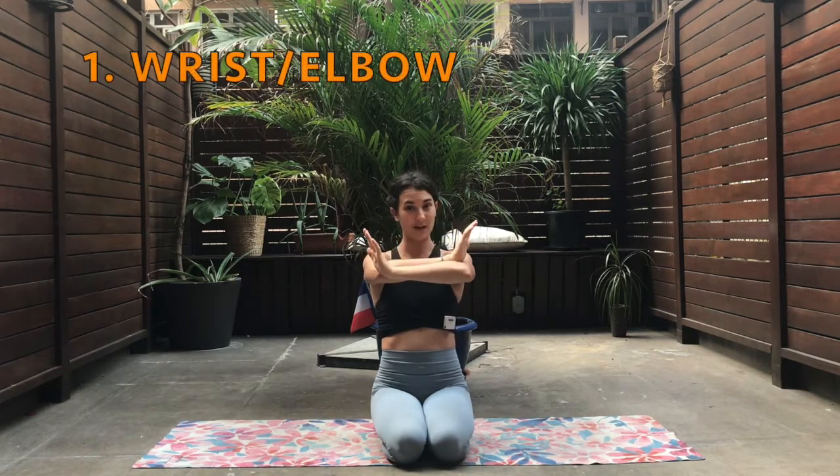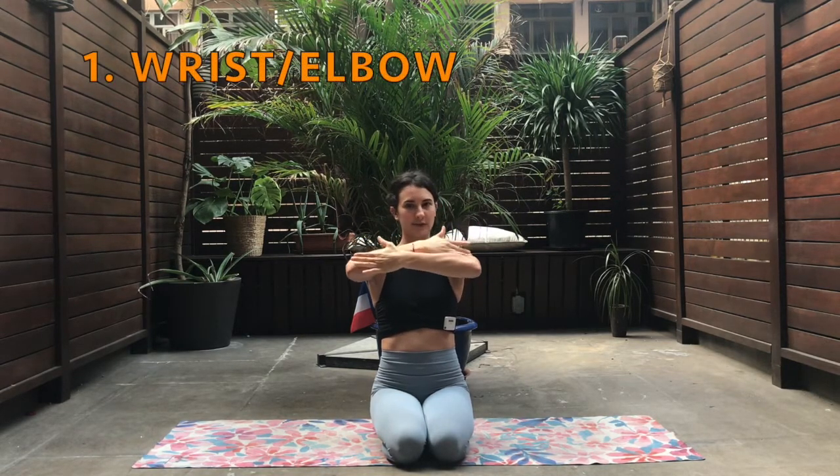All right, so step one: the distance of the elbows on the mat. You're going to actually measure the wrist-to-elbow distance — not the fingertips-to-elbow, but the wrist-to-elbow. So whenever you open the two arms, this is actually the distance that you have in between the elbows, which is exactly the same as the shoulder level.